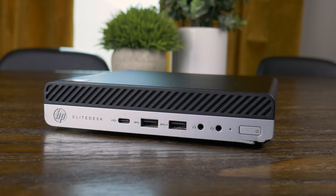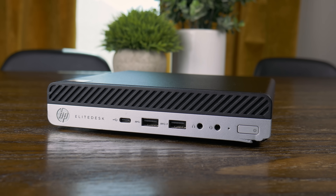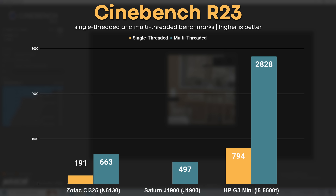For comparison, I also grabbed results from an HP EliteDesk G3 Mini with an Intel i5-6500T, which isn't that much more expensive on the used market. It absolutely obliterated the Zbox, at least in terms of CPU performance.